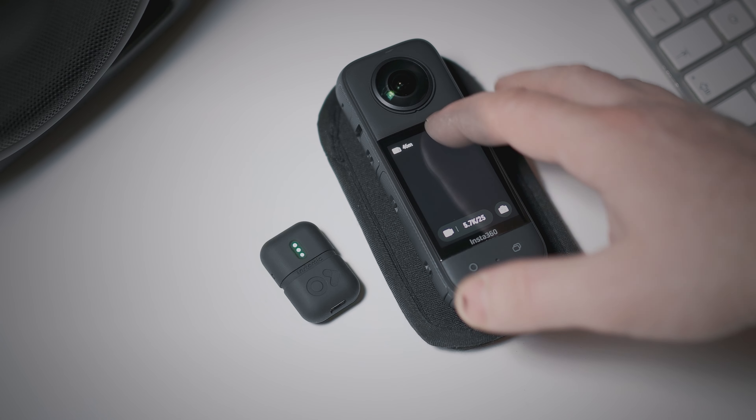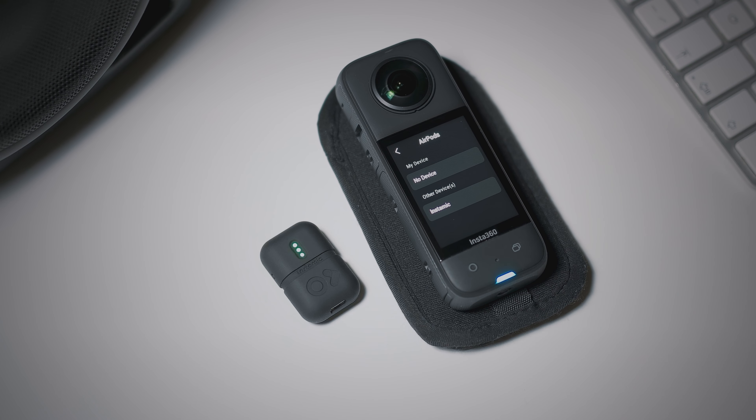In the last several months we have reworked the entire Bluetooth stack of our Pro Plus, and it means that we are going to be able to improve the connectivity to action cameras like the Insta360.